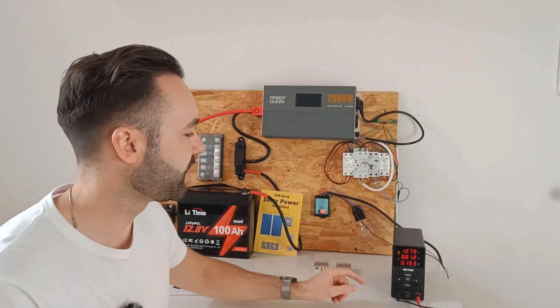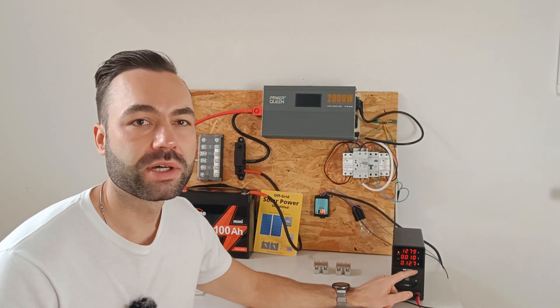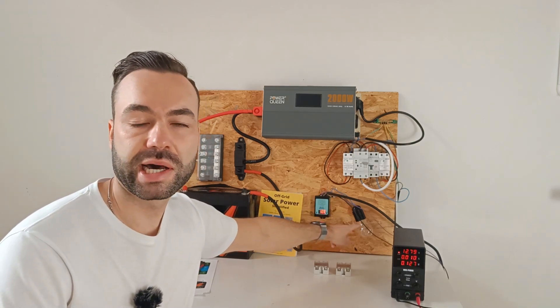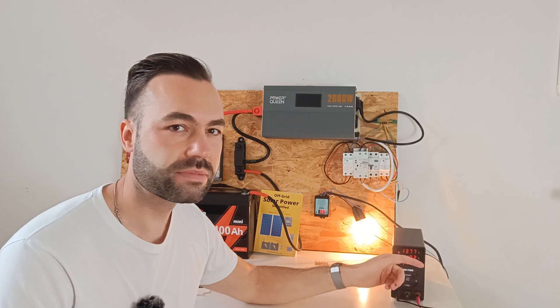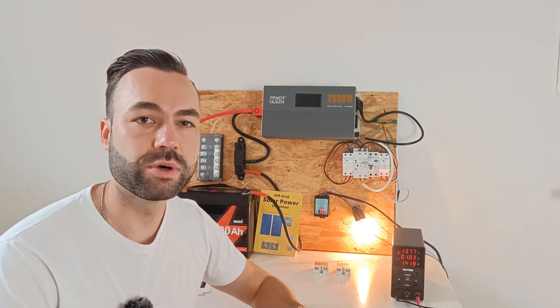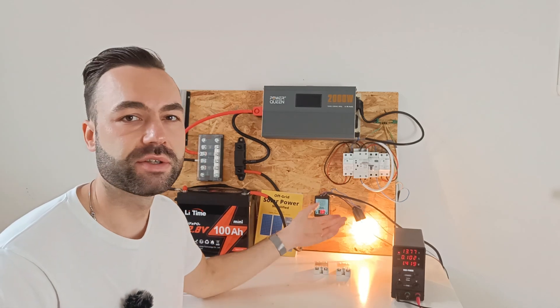Let me demonstrate. We are charging our battery slowly, and when the battery is almost full, the relay will close and the dump load — in this case a light — is activated. And when the battery level drops below a certain voltage, the relay opens again and deactivates the dump load.